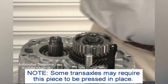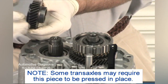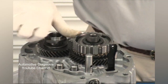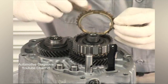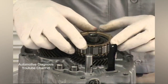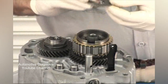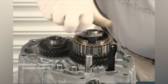Next, you'll be installing the output shaft 5th gear — the side without the lip faces down. Screw the output shaft nut on until it's finger tight. Set the reverse synchro into the hub; the slots in the synchro line up with the keys in the hub. Next, set the reverse braking cone and washer into the reverse synchro. Screw the nut onto the input shaft finger tight.